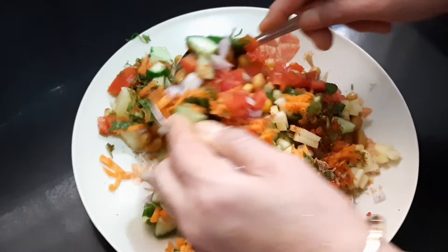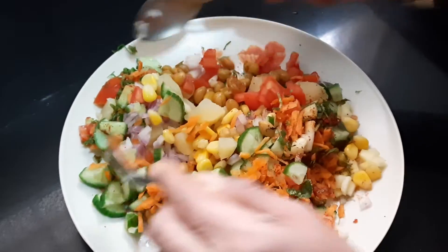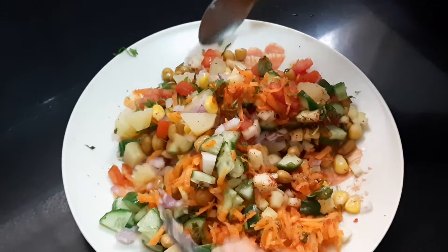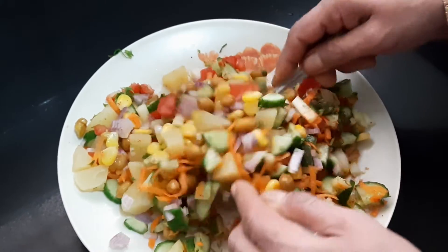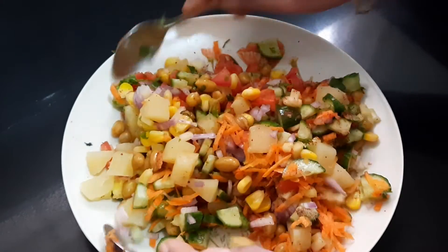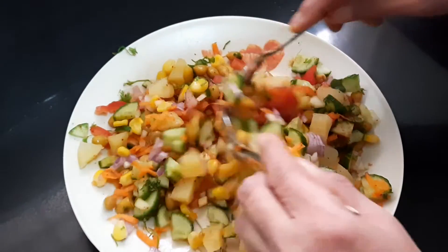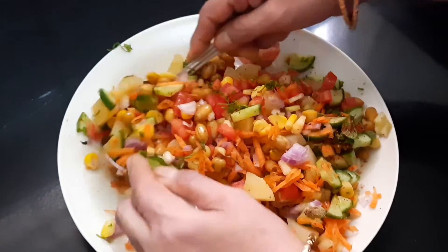If you want, you can also add pomegranate or kiwi fruit. I have not squeezed lemon to this because I have already added raw mango. Children will really enjoy this because it is colorful, and we have added groundnut and potato to it.